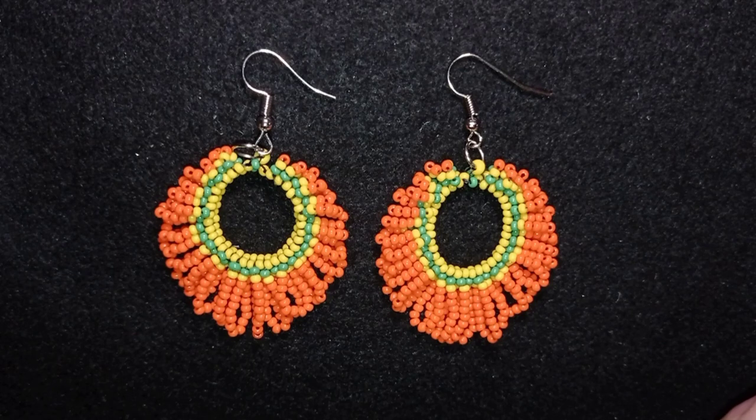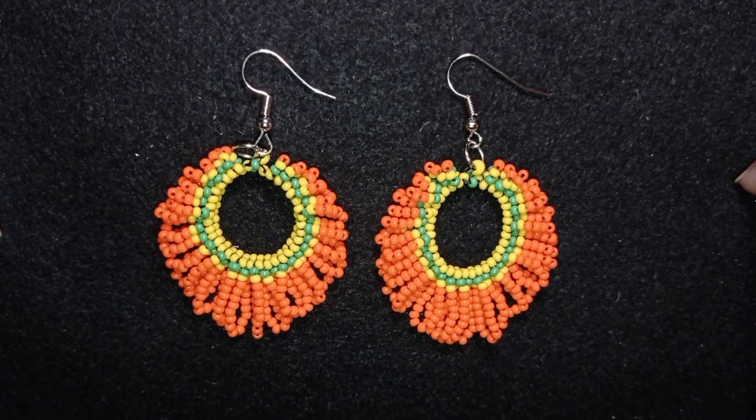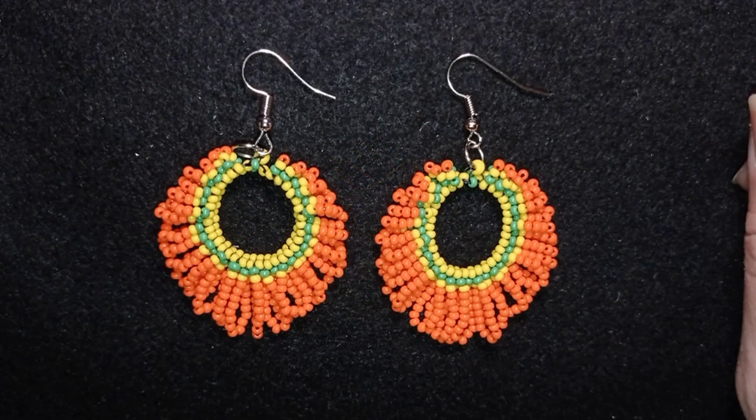Hi, I'm Teddy from Bijuteo Beading, and in today's tutorial I'm going to be showing you how to make these beautiful loop fringe earrings. They are easy to make and I'm showing step by step, so I'm sure even if you are a beginner you will be able to make them yourself. I'm also using only seed beads. I will tell you just a few words, but you could skip this intro if you want and go directly to the work itself.